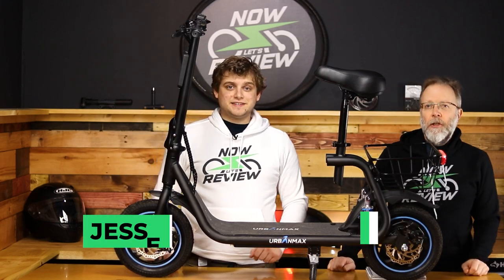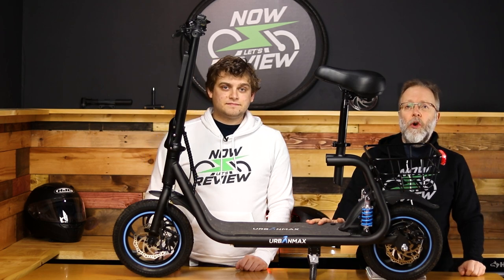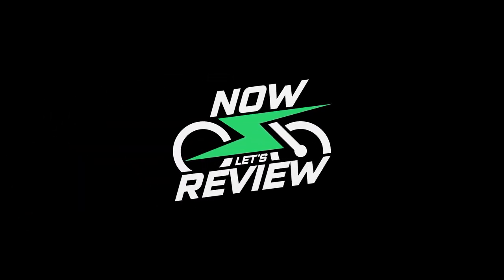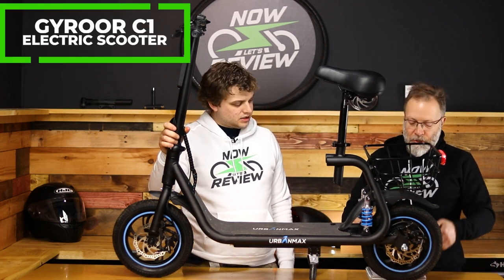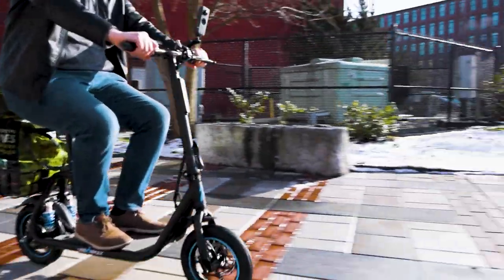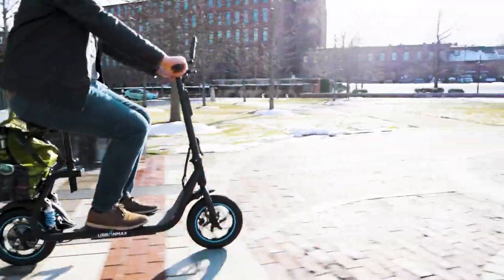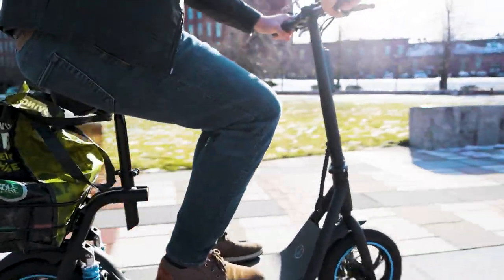Hey everybody, I'm Zach and I'm Jesse, you're watching Now Let's Review. We're going to be reviewing the Urban Max C1 G Roar urban seated scooter. The official name is the G Roar C1 Folding Electric Scooter for Adults with Seat — quite a mouthful. The problem is it should have a quicker name, like a moped or e-bike. If you call it a scooter you'd expect something totally different, but it's got these big 12-inch tires and a seat.